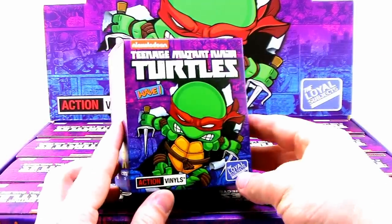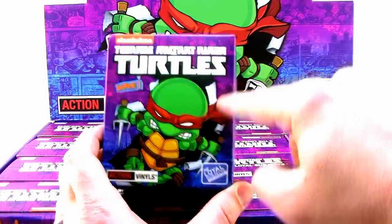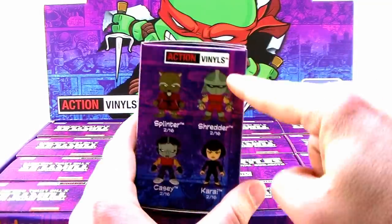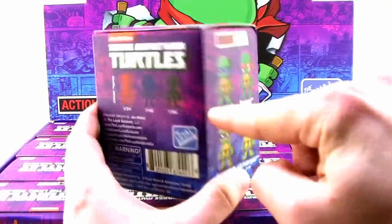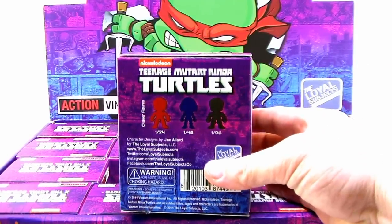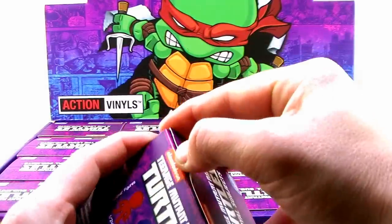The individual boxes themselves have great designs — the same colors and logo as the display box. The sides of the box show you all the figures, and the back shows the chasers. Let's go ahead and rip one open right now and see what figures we get on the inside.